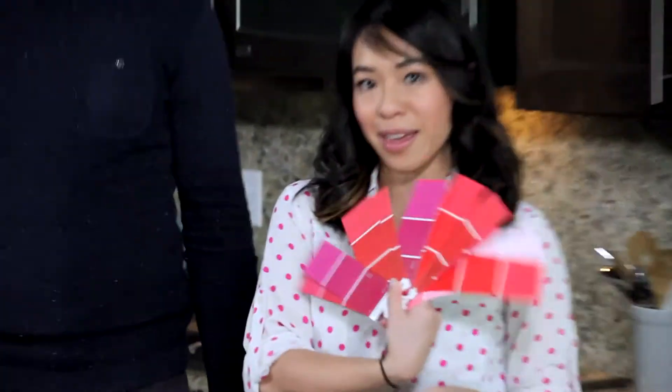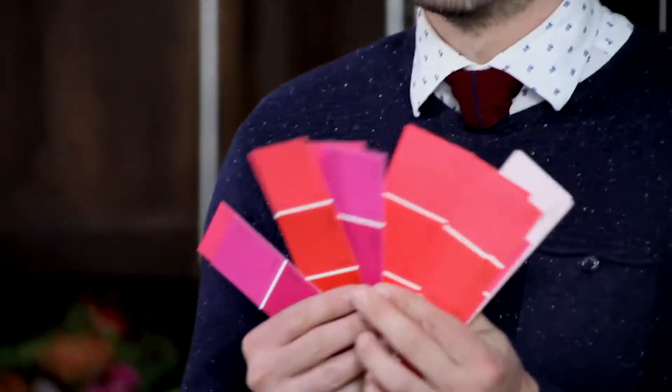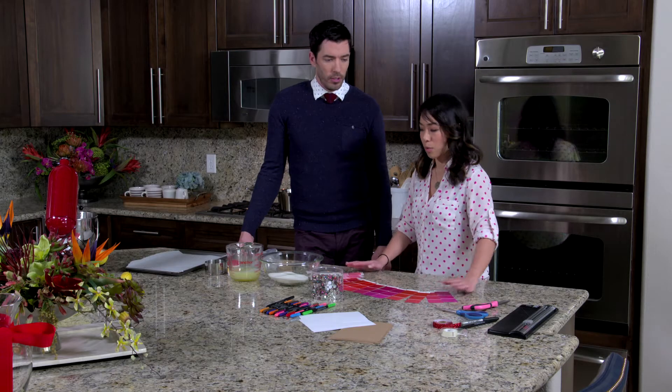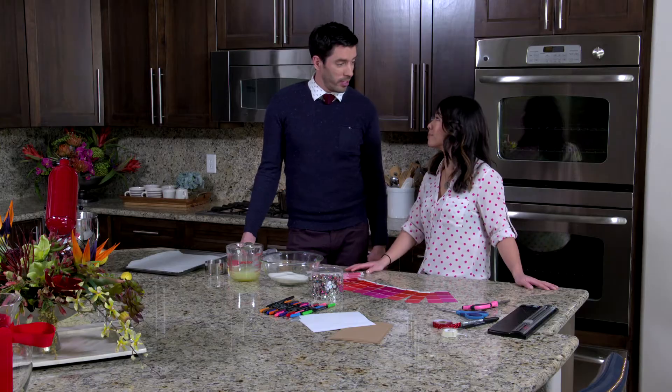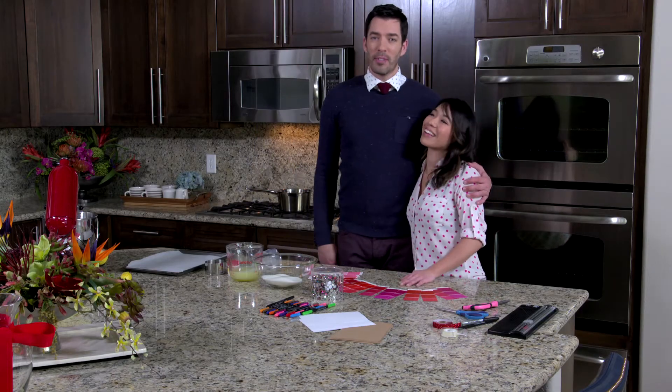We're going to paint the town red. We're going to take these paint chips and use them to make cards, and then we're going to make some meringue hearts. Even the smallest gesture can go a long way to show how much you love your girlfriend or your boyfriend. Less time on the gift, more time together.